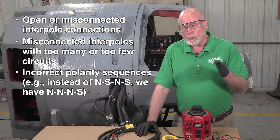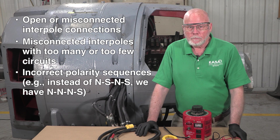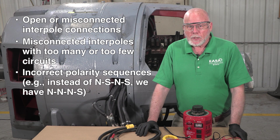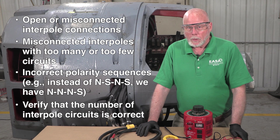In other words, instead of a north-south-north-south sequence, perhaps we have three norths and a south. Because this is an AC transformer ratio test, you can even use it to verify that the number of interpole circuits is correct.